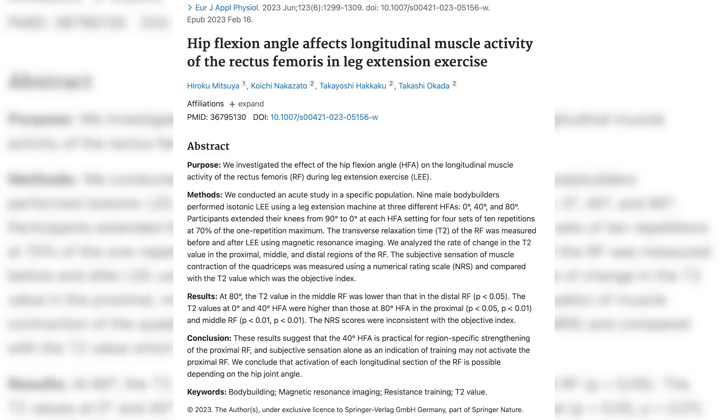This week we have a pretty cool study looking at leg extensions and the activation of the different quadriceps muscles in response to changing the hip angle on the leg extension. For about the last 10 years, I've scoured gyms trying to find leg extensions that I liked. Two of the main things that bothered me about a lot of the leg extensions on the market: one, they didn't allow enough range of motion.